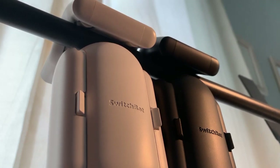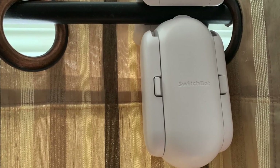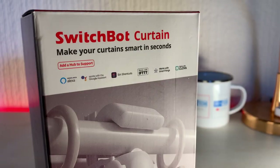Today's video is all about the SwitchBot Curtain, who offer an answer to your smart curtain prayers. This little robot is designed to retrofit any curtain rail into your smart home, and for you Apple fans, it's compatible with Siri Shortcuts. So how does it all work? Well, let's go ahead and find out.